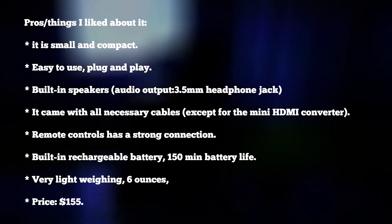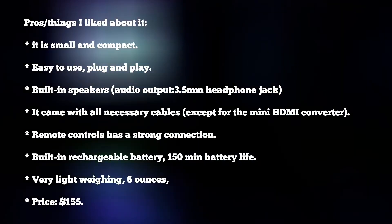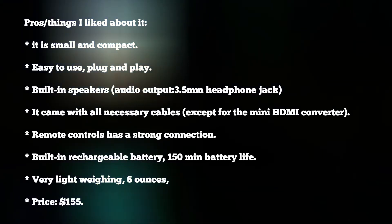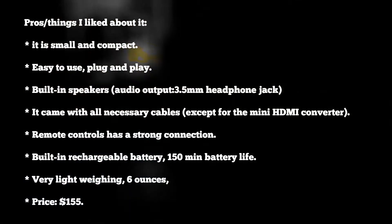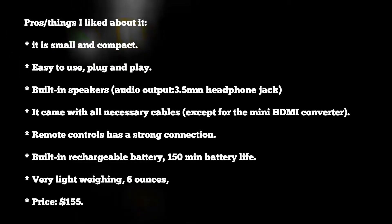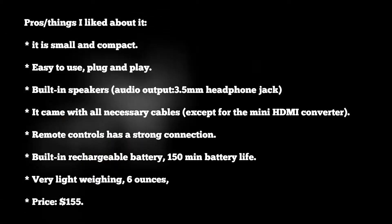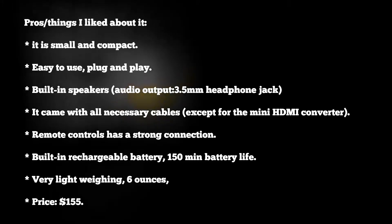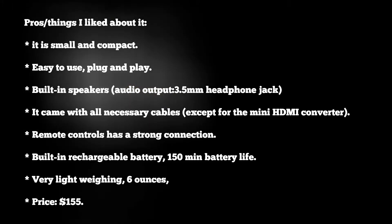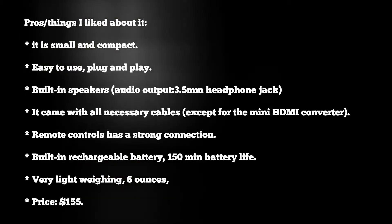The pros — things I like about this: it is small and compact instead of having a big traditional projector. It's easy to use, plug and play. It has an inbuilt speaker — not the world's best, but better than nothing — as well as audio output. It comes with all necessary cables except for the mini HDMI converter. The remote control has a strong connection. It has a built-in battery said to last two and a half hours, meaning it does not need to be plugged into electricity. It is very lightweight and the price was affordable.